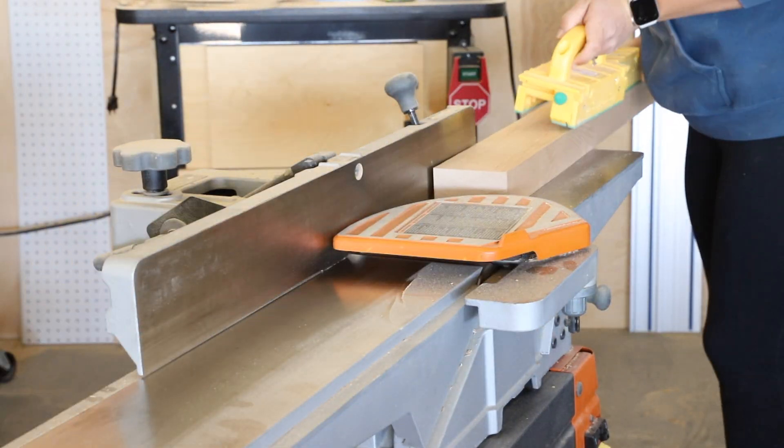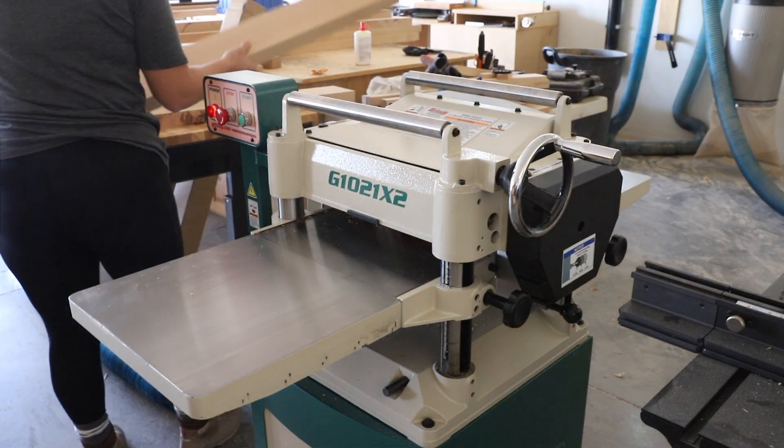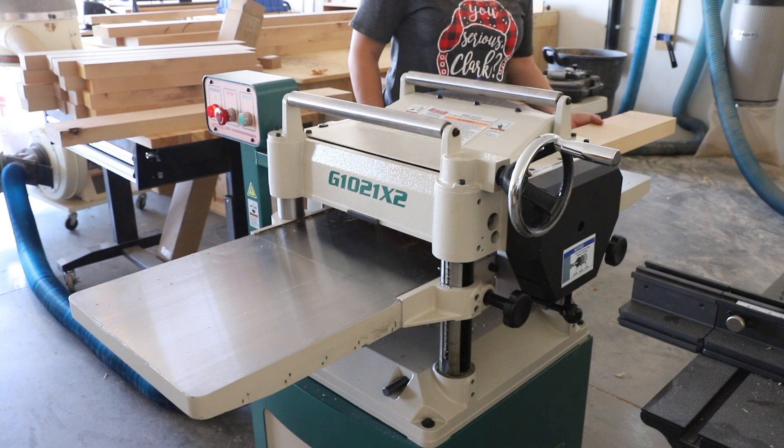I ran all of the boards through my jointer to flatten one side, then moved them over to my planer to flatten the other side and planed them to an approximate thickness.